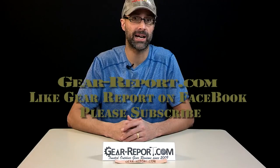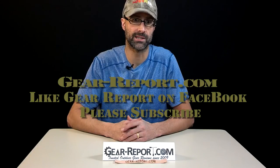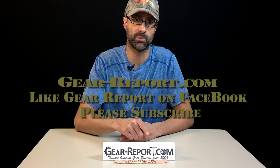So we'll get this assembled in a lower here in a few minutes and see how she does. Please subscribe to the GearReport.com YouTube channel so you don't miss any of the other videos in our AR review series. Like us on Facebook and check out our site at GearReport.com — that's Gear-Report.com.